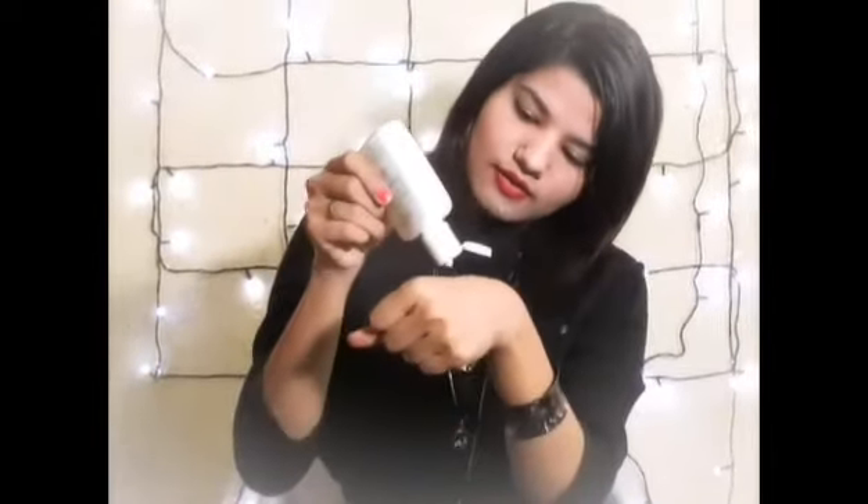I will be showing you how the texture looks and how it applies on the skin. As you can see, the formula is very thick — it's not a liquid texture, it's thick. I'm blending it so that you can see it.